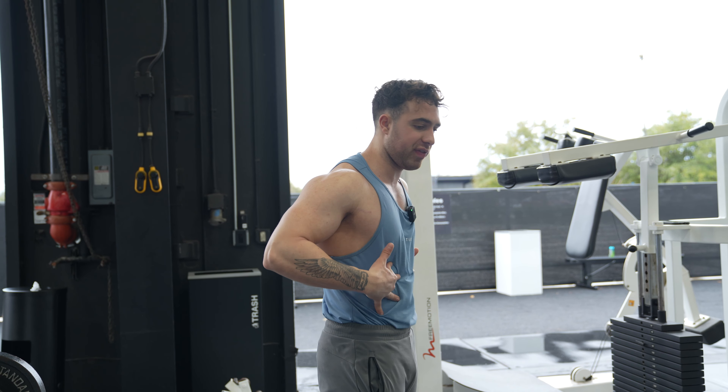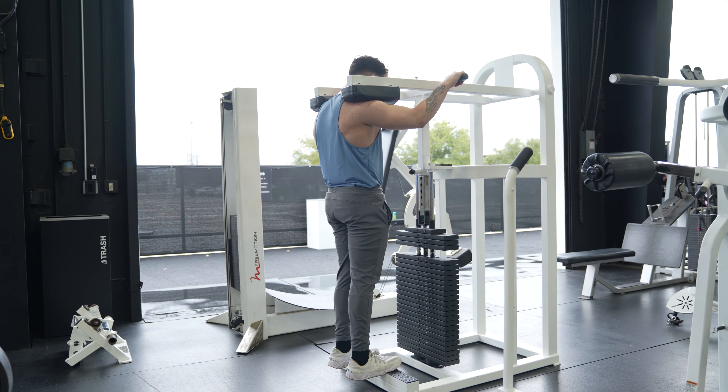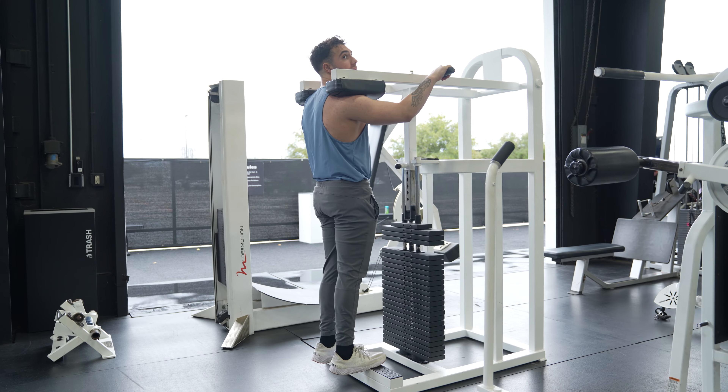So how we're going to do that is we're going to come on the machine. We're going to come up and grab these handles. And all we're going to do is make sure our feet are just inside shoulder width, like so.